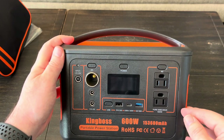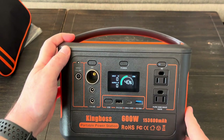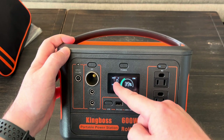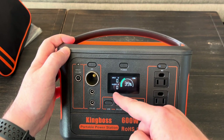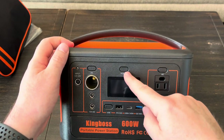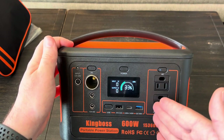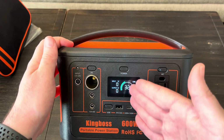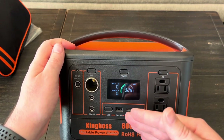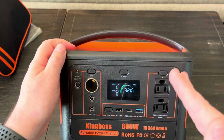Let's power the thing on, see what charge it came with, look at the display, and go over all the different ports. It arrived at 40%. I can see right now there's no input going in and no output going out. Something I've noticed: the number is going down what appears to be rather quickly. These things sometimes sit in warehouses for weeks or months. It went from 40% to 32% just from turning the display on — which is actually kind of a good thing, I want this thing to go all the way down and then I'll charge it up to 100% so the batteries will be stable.